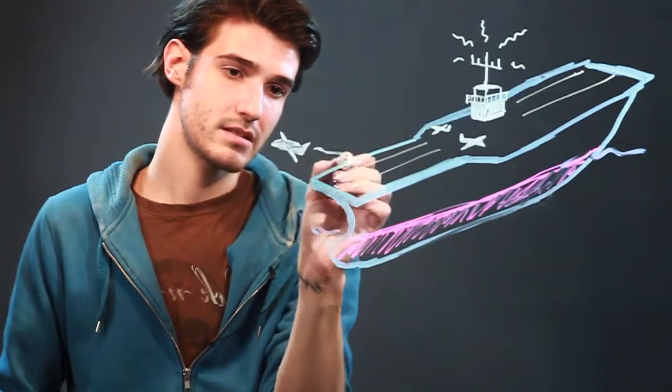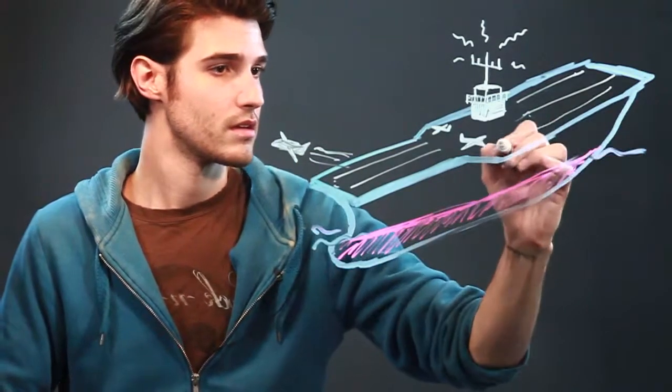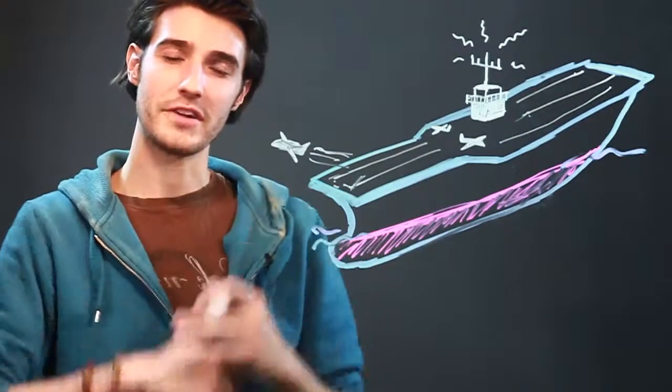Maybe you want to do some lines kind of showing that it's taking off. And there you go guys — it's your basic aircraft carrier.